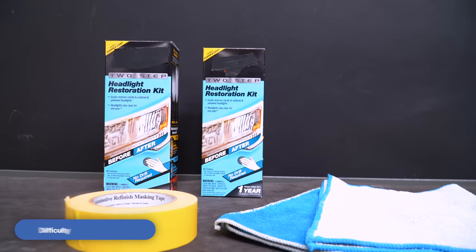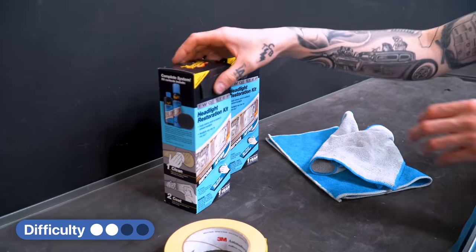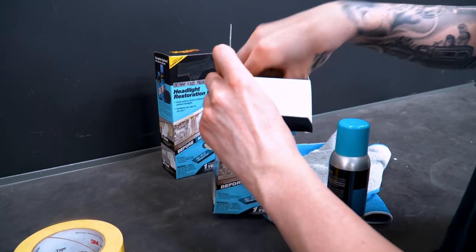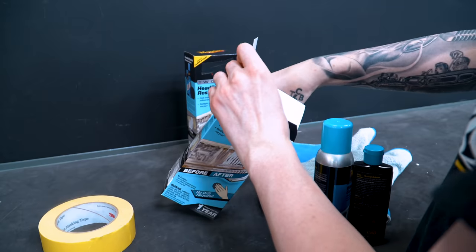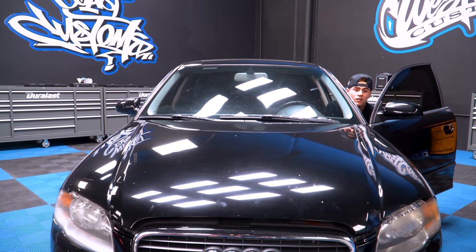What you'll need is a headlight restoration kit from your local AutoZone, a microfiber towel, masking tape, and water just to dampen the rag — so a spray bottle or a sink. Inside the restoration kit there's a cleaning solution, headlight coating, and two cleaning pads.